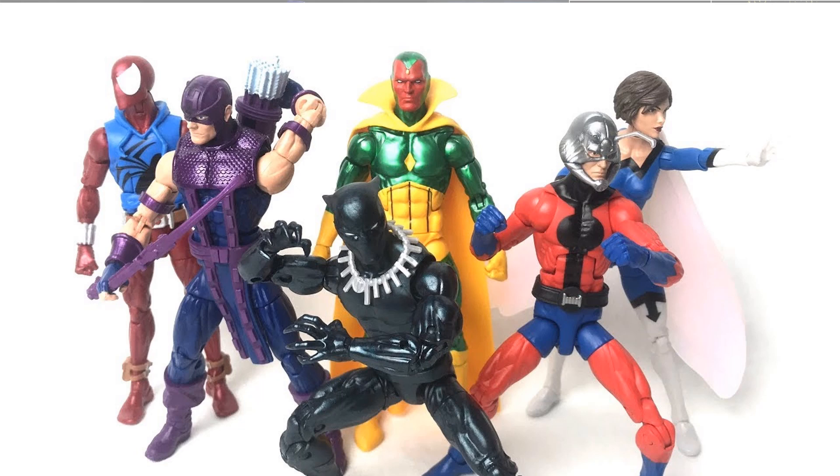Wave 2 of the Vintage came with Hawkeye, Black Panther, Ant-Man, Wasp, Vision, and Scarlet Spider-Man.